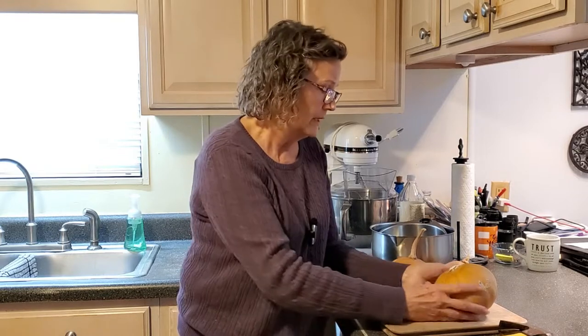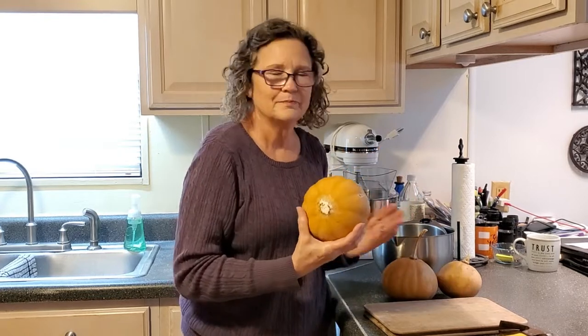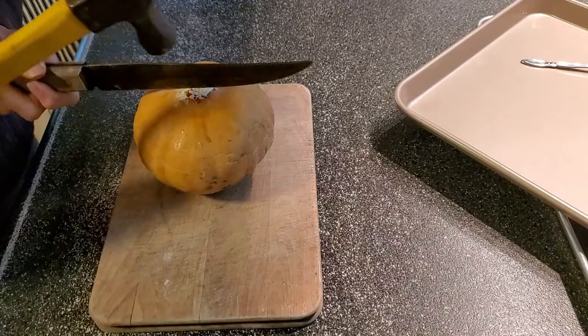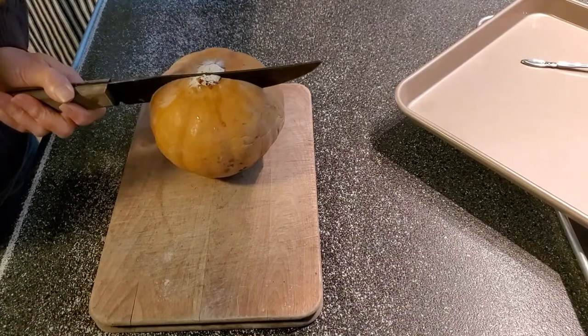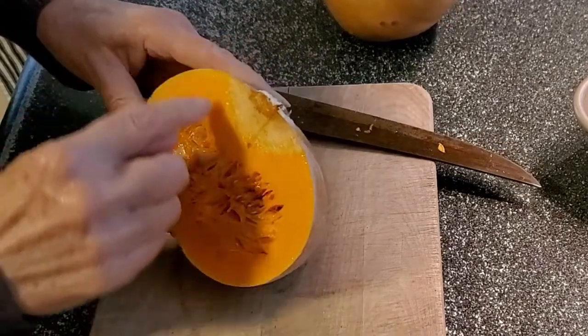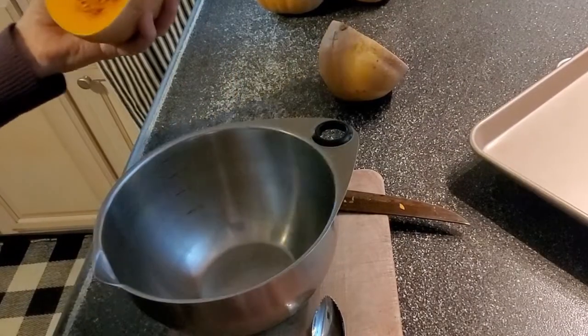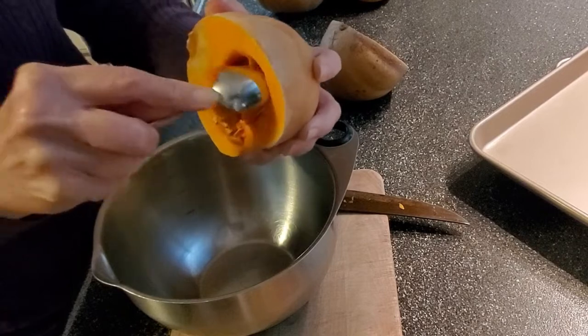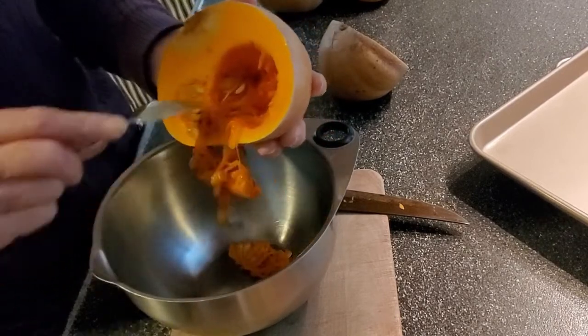I harvested these probably about five months ago, and honestly I've waited a little bit too long — this one has started to go soft in the middle, so I don't know what it's going to look like on the inside and I may lose part of this pumpkin. Let's start with this one first. I just position the knife there. Okay, not too bad — I'm not going to lose very much of this.